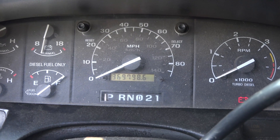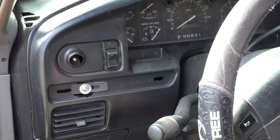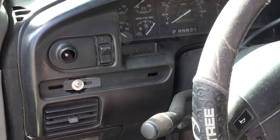Almost 370,000 miles - could be 470,000, who knows. Got some pretty typical damage on this instrument cluster bezel; hopefully I don't make it any worse.